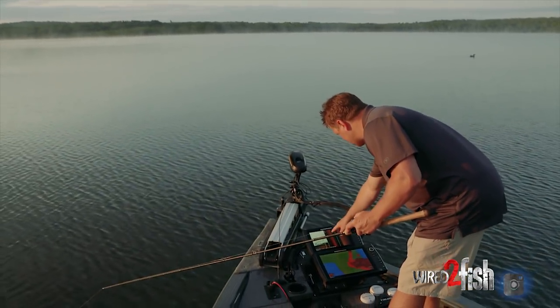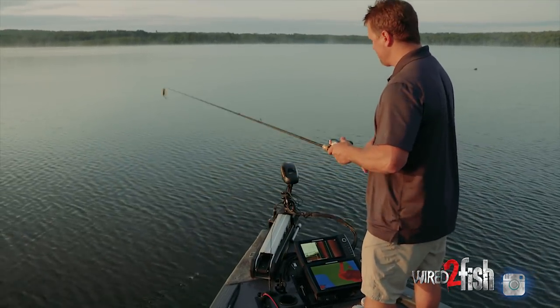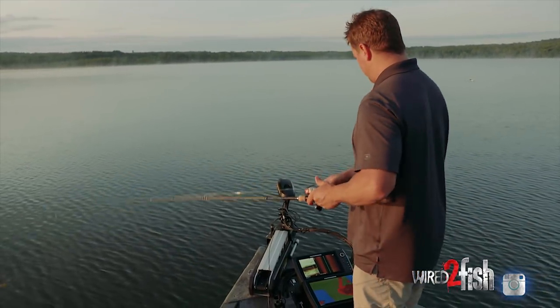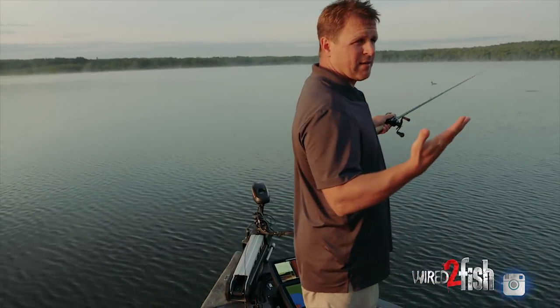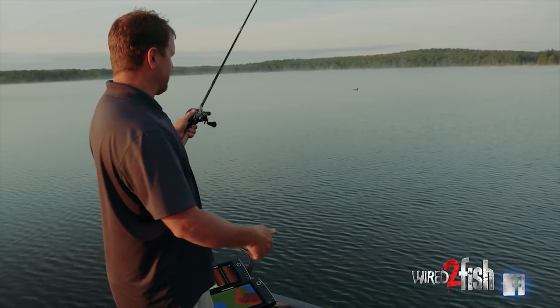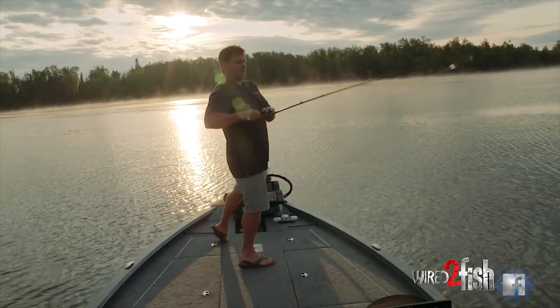We're starting to get into a harder return off to my left as well. When I'm fishing a presentation like this — this is a hard head system with the Biffle Bug by Gene LaRue — it tells me where I want to be throwing that bait. That bait excels on those harder bottom areas. So side imaging isn't just for the console when you're searching; you also want to have that information up front so you know where to make a cast.